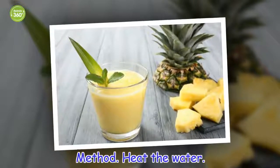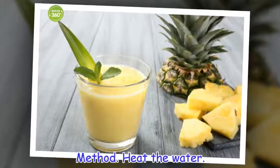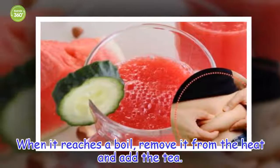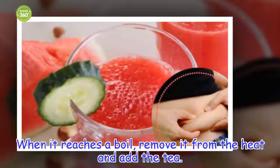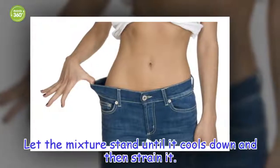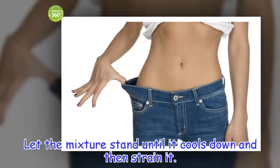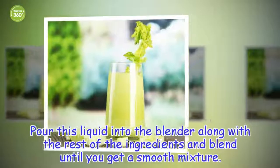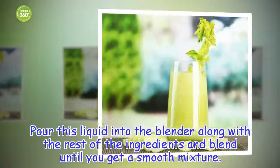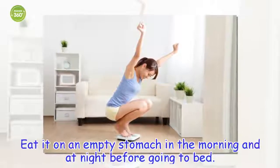Method: Heat the water. When it reaches a boil, remove it from the heat and add the tea. Let the mixture stand until it cools down and then strain it. Pour this liquid into the blender along with the rest of the ingredients and blend until you get a smooth mixture. Eat it on an empty stomach in the morning and at night before going to bed.